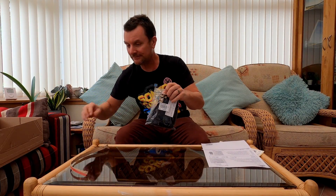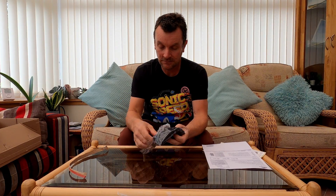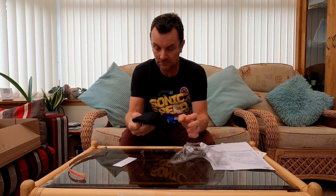Face covers — not for medical use. Three Adidas face covers. For lockdown.